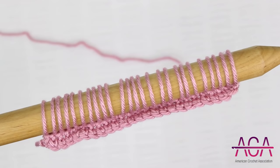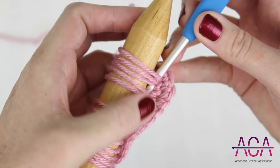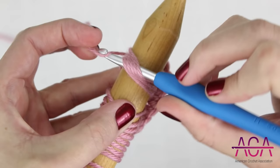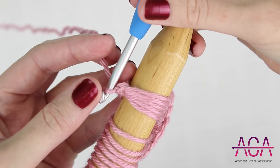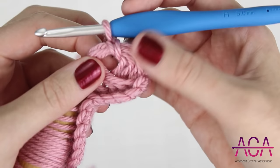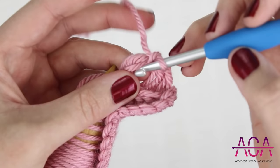Now when you have one loop drawn up in each stitch, you're ready to move on to the next row where we're going to work all of the loops off of the needle. To start row three, I'm going to separate the first five loops and insert my hook under those. I'm going to bring my hook to the top and then yarn over and draw up a loop. Then chain one. Now I'm going to slide those five loops off of the needle.